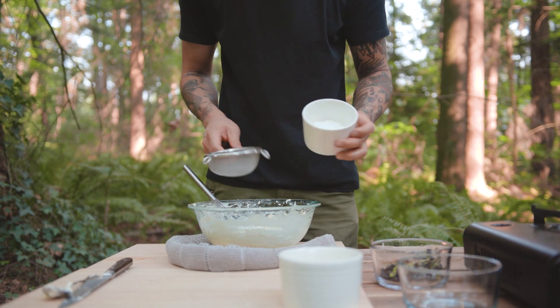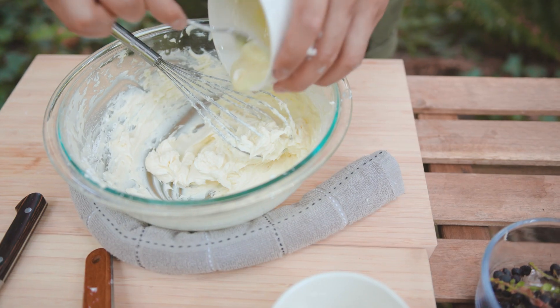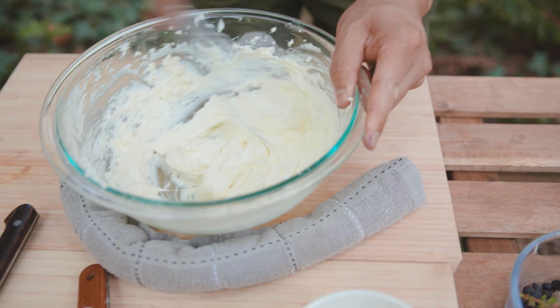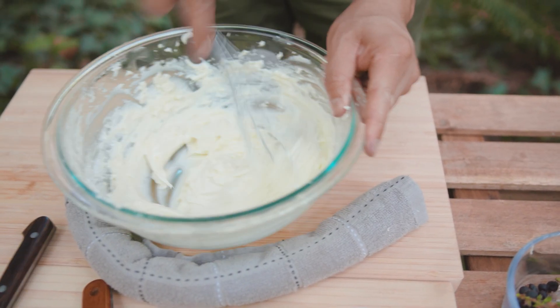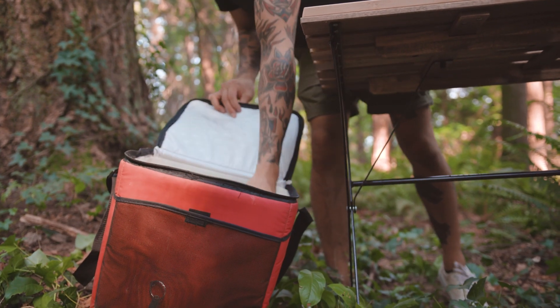I'm whisking our cheesecake to get it nice and airy, and adding powdered sugar and condensed milk for sweetness. And I'll throw that into the cooler to set while we work on our mochi.